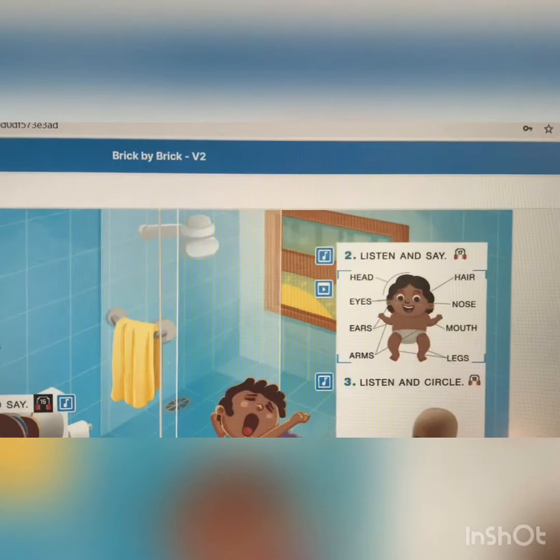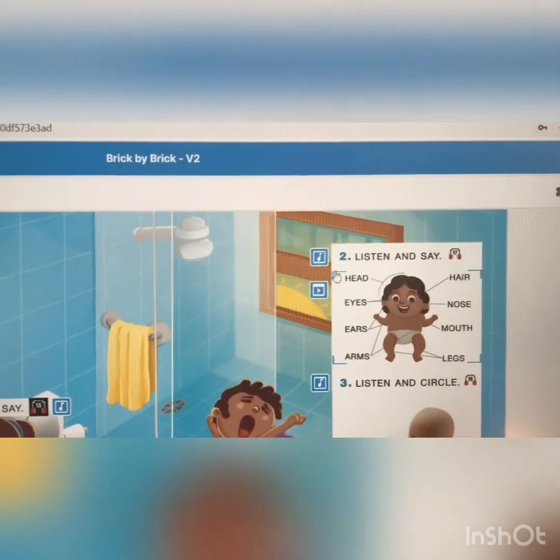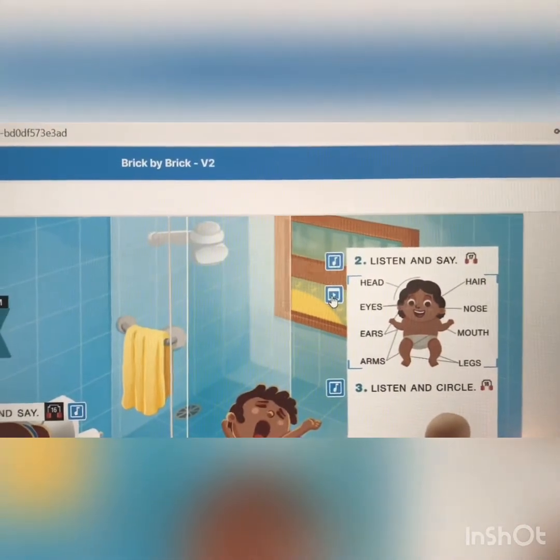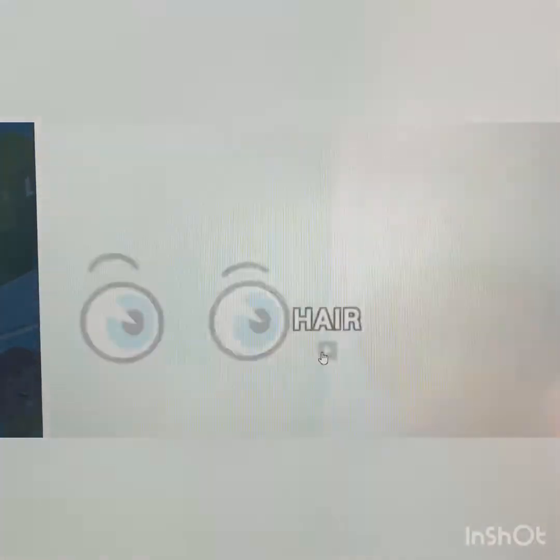Só repetir, ouvir e dizer. Só isso nessa atividade, tá bom? Então vamos lá para um game. Nesta página tem um game. Vamos lá? Words and picture. Let's play.